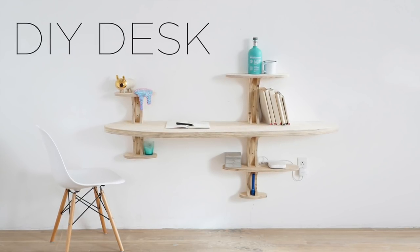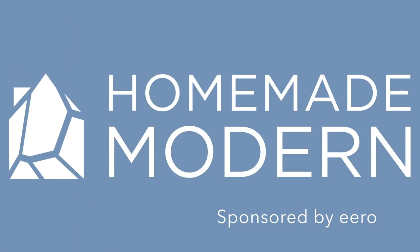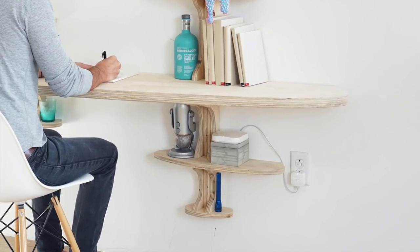Today we're going to make a desk out of plywood. This video is sponsored by Eero, which is an easy way to improve the Wi-Fi coverage in your home. I was able to install this system in just minutes, but I'll tell you a little bit more about that at the end of the video.